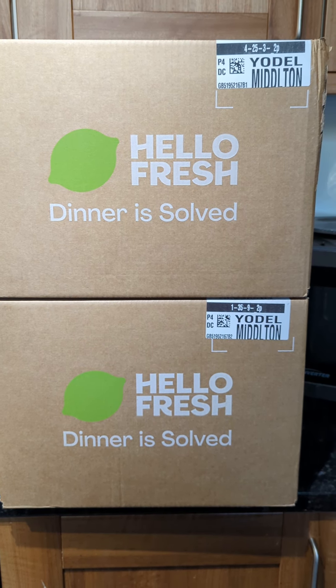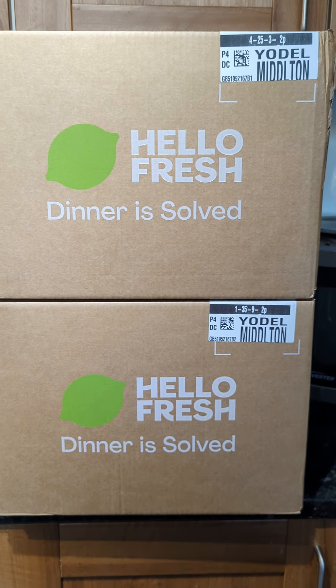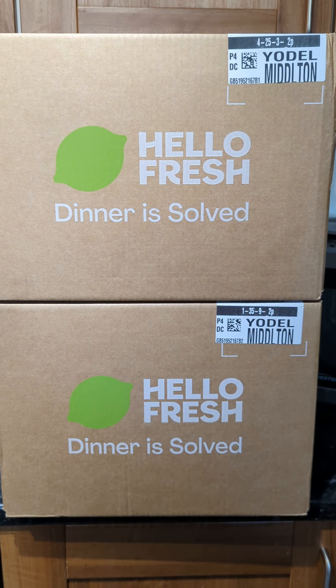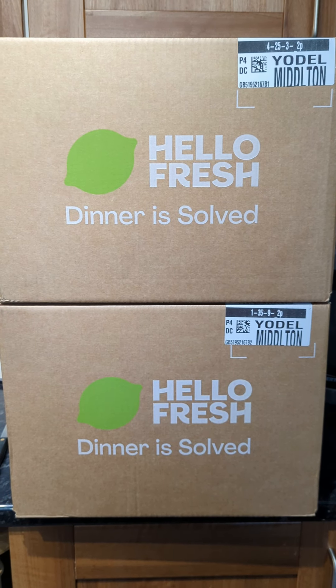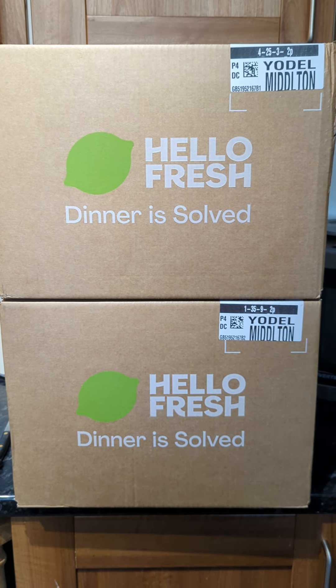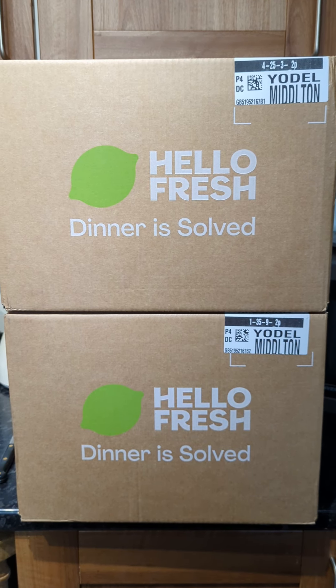I myself have had quite a few instances where there were missing items or damaged goods. Last week I did a filming of unboxing, and this one was damaged in the process of delivery by the service Yodel. Unfortunately, I wasn't able to review that one fairly because there had been far too much damage done to the goods inside.